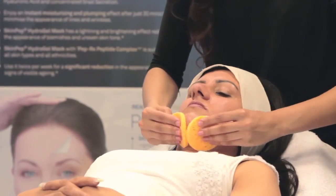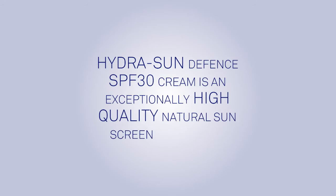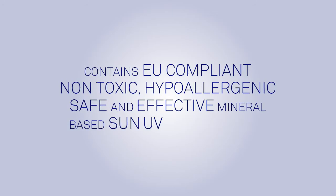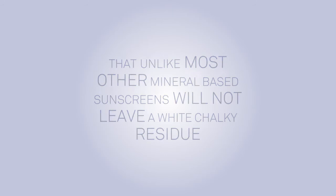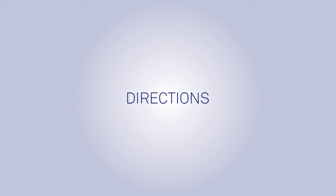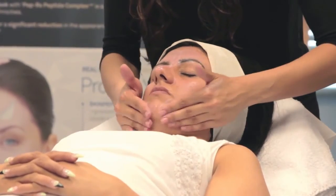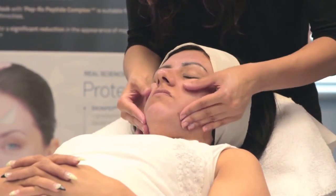Protect. The SkinPep Hydra Sun Defense SPF 30 Day Cream is an exceptionally high quality natural sunscreen day cream. It contains EU-compliant, non-toxic, hypoallergenic, safe and effective mineral-based UV blocking agents that, unlike most other mineral-based sunscreens, will not leave a white chalky residue. Our advanced formulation will blend in with the color of your natural skin tone to give the look of a high-quality moisturizing cream without the traditional look of a mineral SPF 30 full spectrum sunscreen. Directions: Apply a small amount of cream to face and décolletage on clean skin. Apply every 2 hours if exposed to direct sunlight. SkinPep Hydra Sun Defense makes the perfect base for BB creams and foundations applied under makeup.